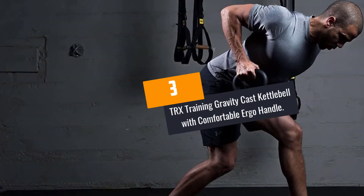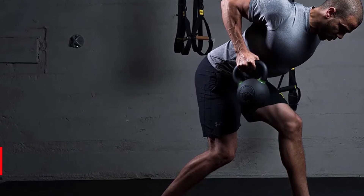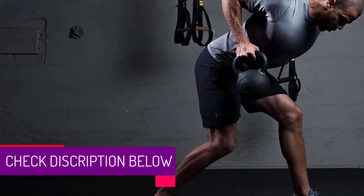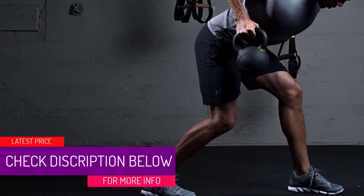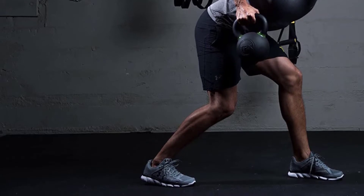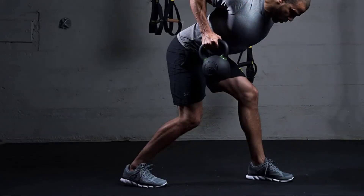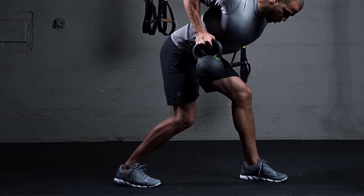At Number 3: TRX Training Gravity Cast Kettlebell with Comfortable Ergo Handle. A tight schedule at the workplace will not be an issue for those who love fitness training with the TRX Training Kettlebell Handle. This equipment is versatile, and you can use it for multiple workouts. You can combine cardio and strength training while engaging various muscle groups with these kettlebells.